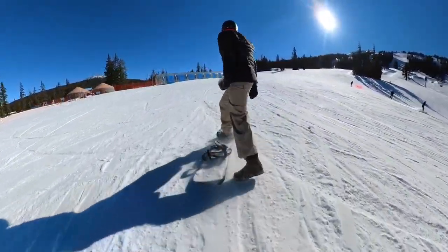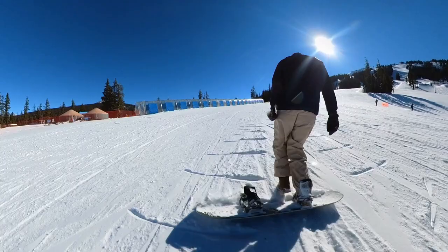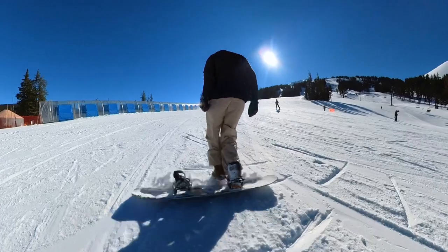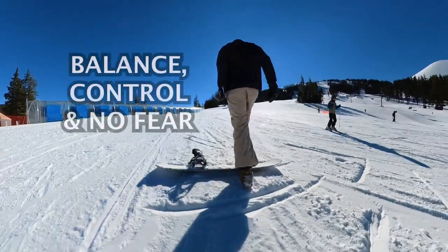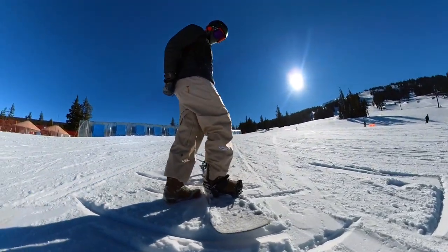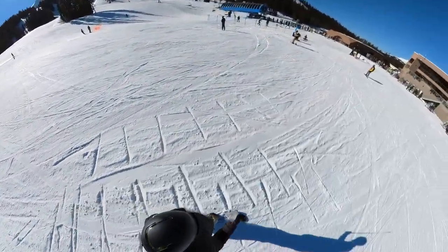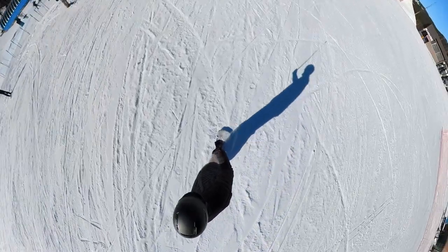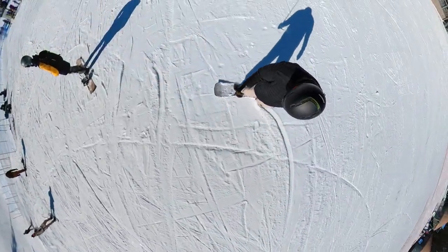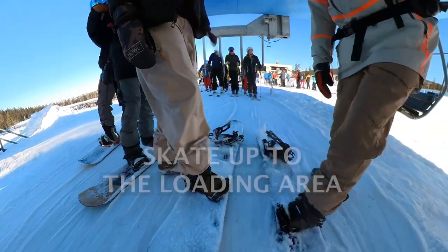Skating is really important and walking up the hill is really important, but the most important part is being able to ride down that slight hill with just one foot, feeling very balanced, in control, and without any fear. If you can practice this over and over again it's really going to prepare you for the chairlift so you're not going to fall when you get off and you're not going to hesitate. When I used to teach snowboarding I would practice this over and over again with my students until they were ready to attempt the chair.